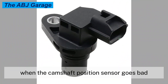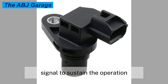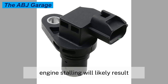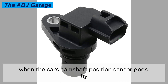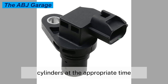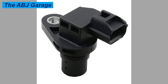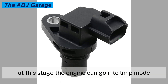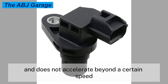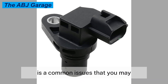Symptom seven: engine stalling. Your car may experience stalling issues when the camshaft position sensor goes bad. Some vehicles require an accurate camshaft position sensor signal to sustain operation; when this signal is lost even momentarily, engine stalling will likely result. When the camshaft position sensor goes bad, the fuel injectors no longer receive a signal to send fuel to the engine cylinders at the appropriate time. The engine loses power and starts to stall. At this stage, the engine can go into limp mode, where the car locks into a single gear and does not accelerate beyond a certain speed.